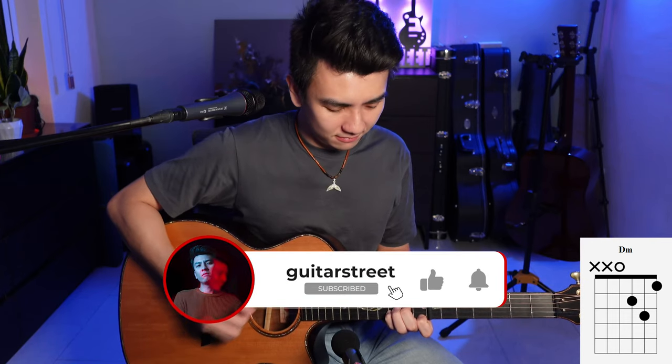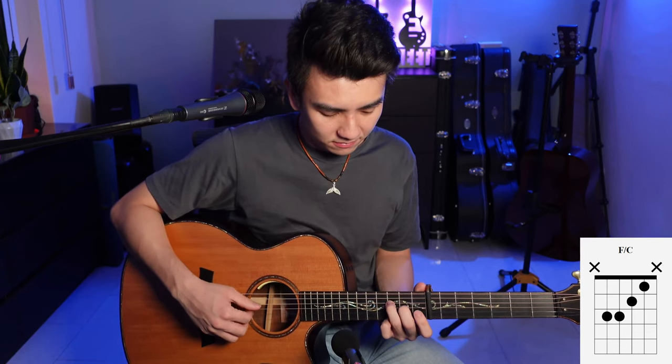I have the capo on the 7th fret and I'm starting with the D minor, then we go to the A minor chord, and then we go to an F slash C which is actually an F chord. The F, A and C notes form the F chord, and F slash C just means that instead of playing F in the bass as the lowest note of the chord, you play the C note.